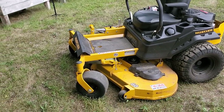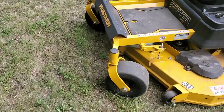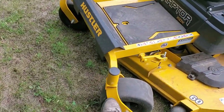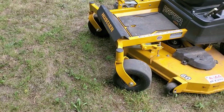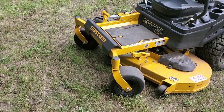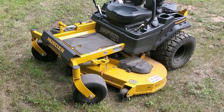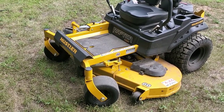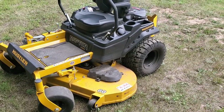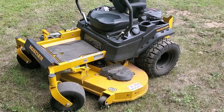I looked online and Hustler sells an independent front flex fork. You end up buying this piece here — it's a flexible fork with a suspension in it. So I'm going to order a set of them and we'll wait for them to show up and see how much of a difference it makes. For $440 Canadian it's worth trying, because trading in I was going to lose at least $2,000 on it. We'll give you an update once they arrive and I get them installed.